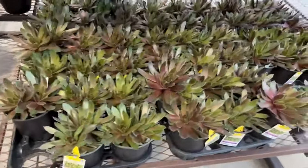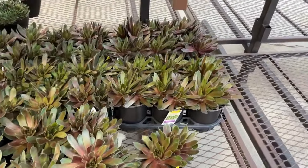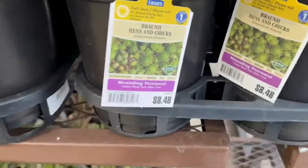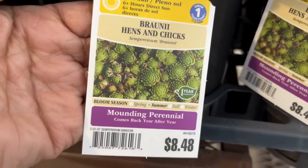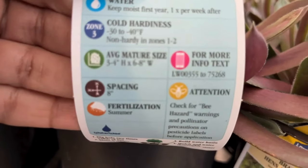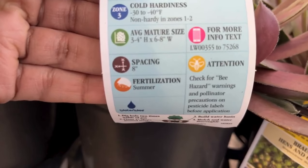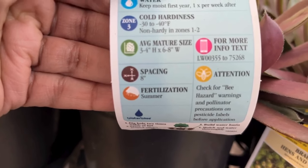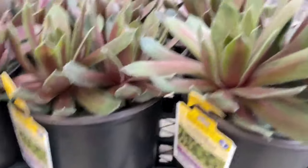Over here we have more hens and chicks — I love them. I'm doing a video where I'm redoing my hens and chicks secret garden with my fairies, so I'll post that when it's ready. Hens and chicks are something different to put in your garden — you can put them in planters, or if you have an area with rocks or the soil isn't the best, these will be perfect there. And they're cold hardy, as you can see on the tag.